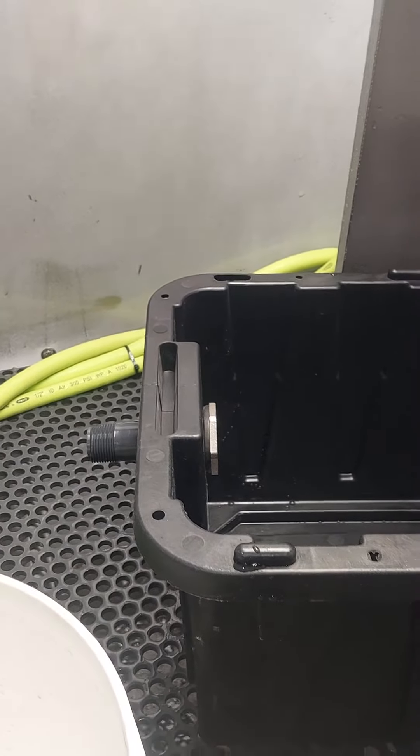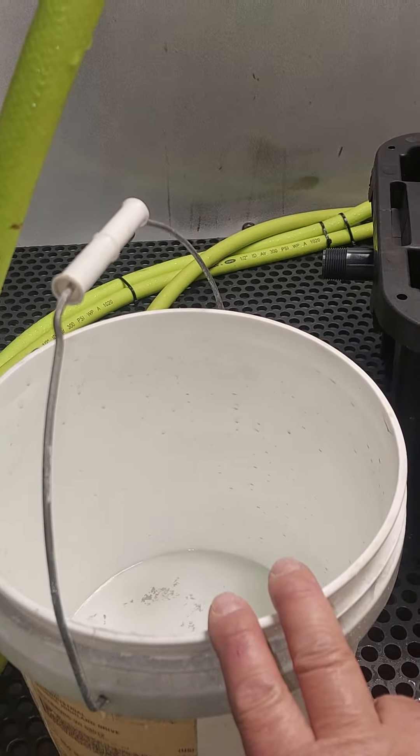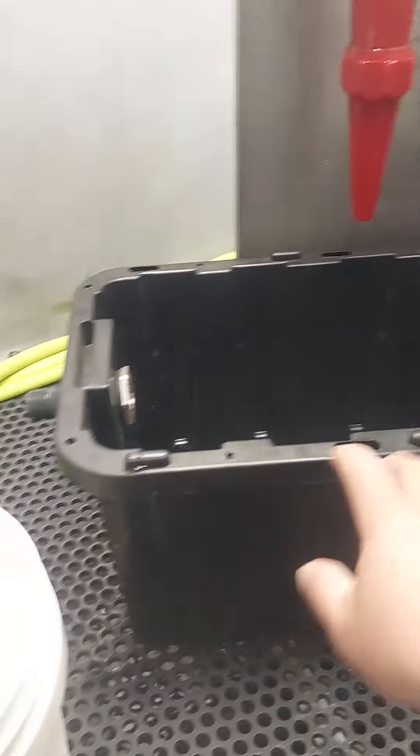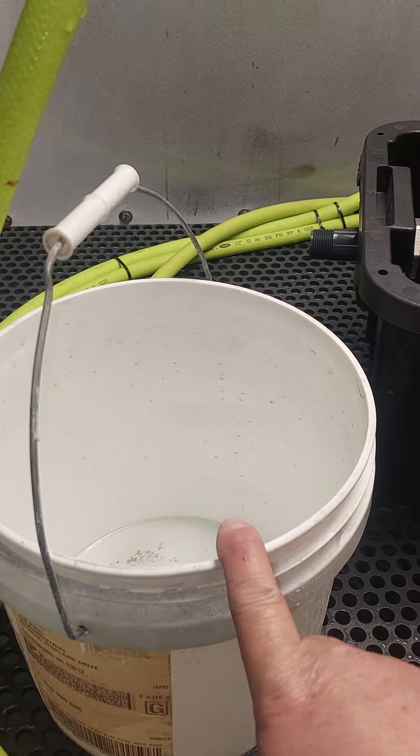It just keeps everything a little bit cleaner and neater. You'll see it here when I do the second video. But at home, I was using pails. I'll probably just use this tote now because I use three of these buckets of media in my machines.